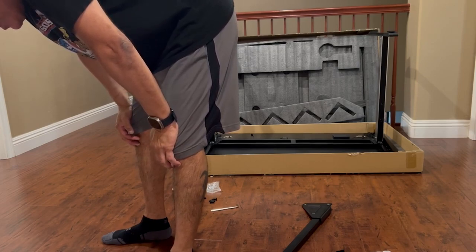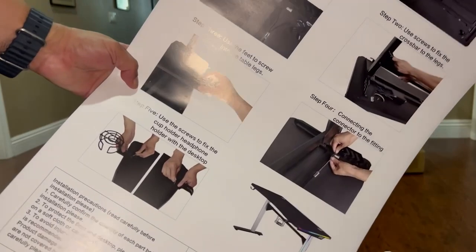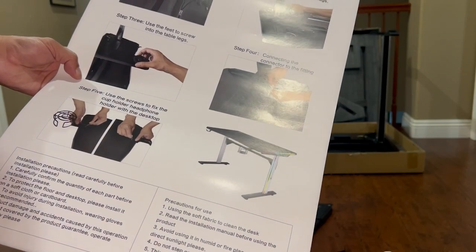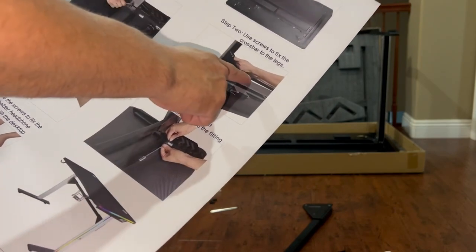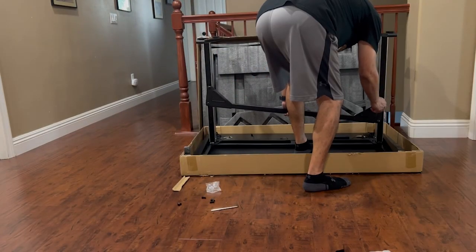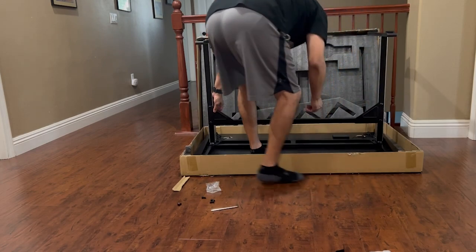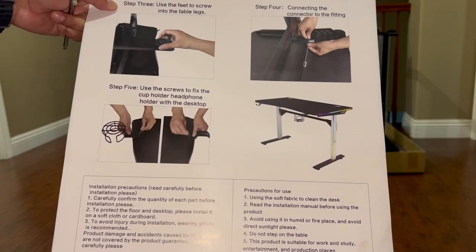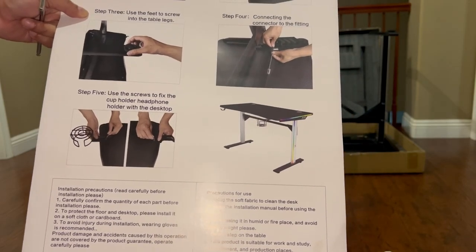Step four: connect the connector to the fitting. So we just finished that. Oh wait — we forgot the crossbar. Use the screws to fix the crossbar — so we should do one crossbar first, then put the feet last. We'll do the crossbar next, that was my bad. And step five: use the screws to fix the cup holder and headphone holder to the desktop. And that's what that was — cool.